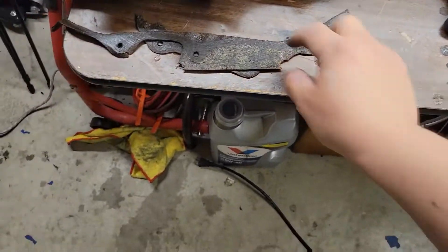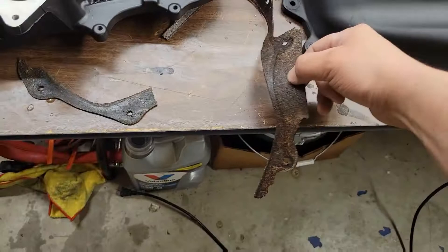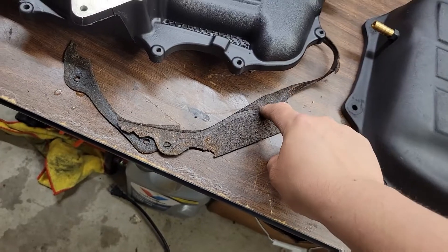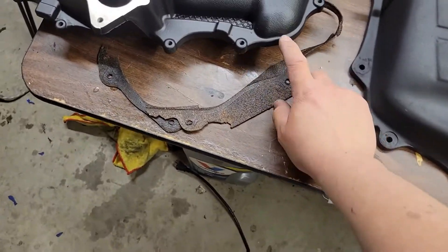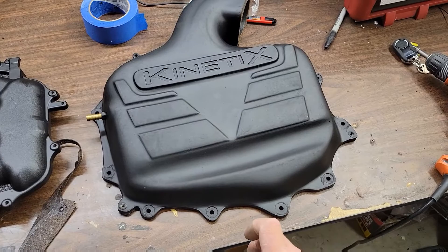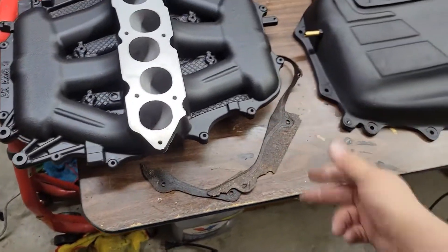One more thing I want to show real quick: this is the old gasket to the Kinetics. They come with a cork. I don't like it. I actually tore it all off because it was sucking up oil, and the adhesive was falling apart. So we're going to be using black RTV to seal this up, which should make a good seal between the two.